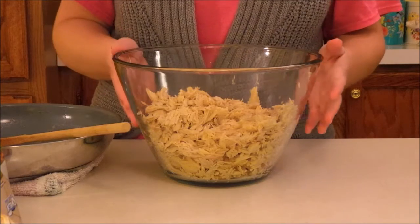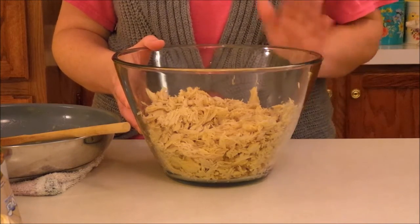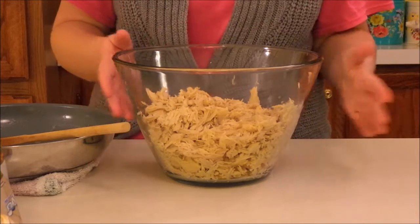What I have here is actually turkey. This is some that I cooked at Christmas time and I've had it in my freezer, so I thought I would go ahead and just start using this up, but you could use chicken if you want.